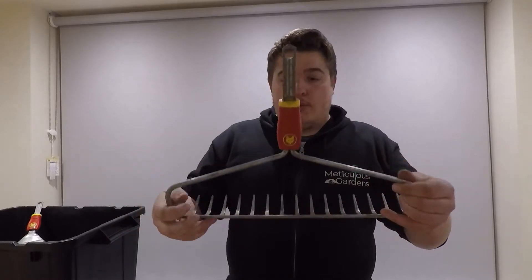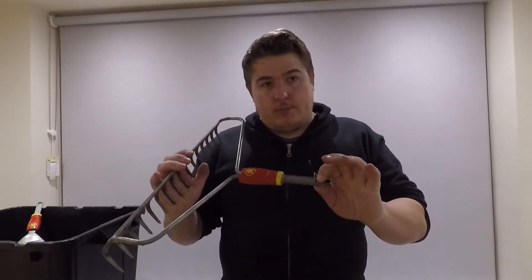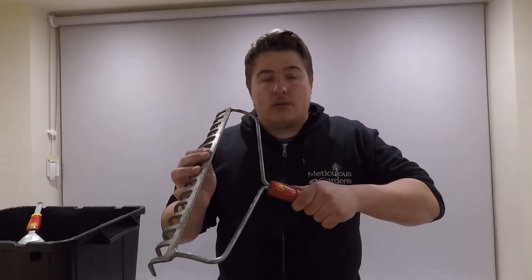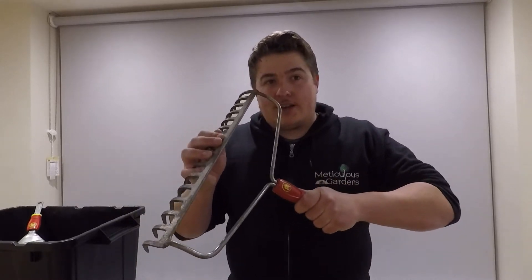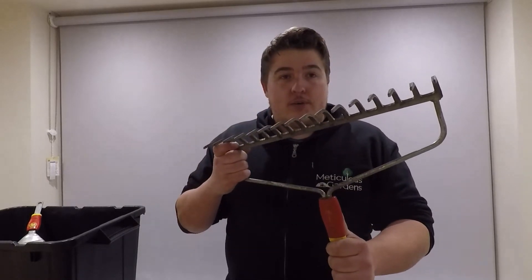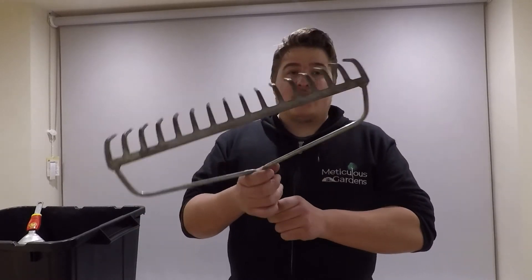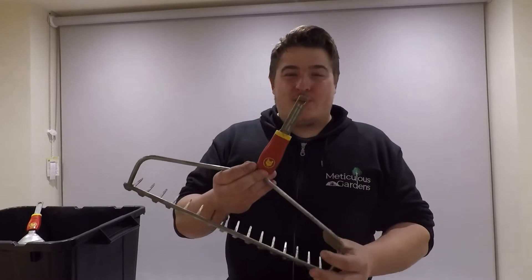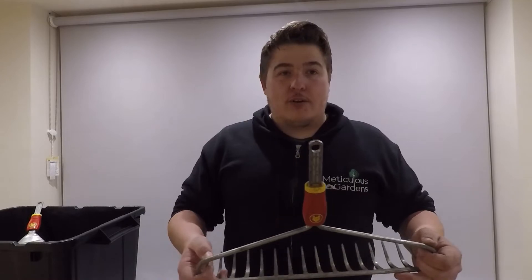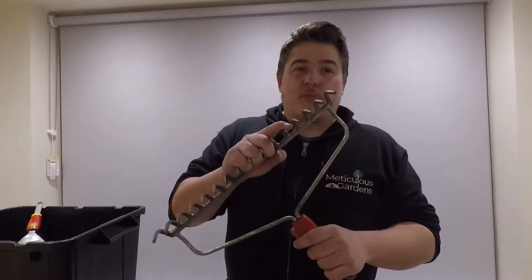The soil rake — slightly bigger than a normal one, but it just doesn't quite cut it. I find it puts loads of pressure on the join where the button is, so when you pull it gives that extra flex. With clay soil it really struggles. I felt like the handle was going to shoot back at me. Four out of ten — I wasn't really that impressed.